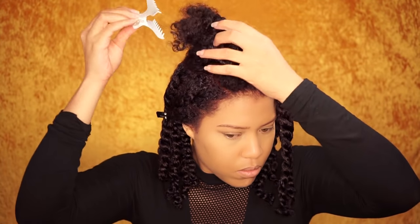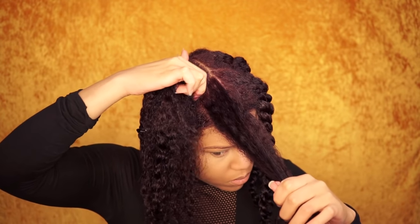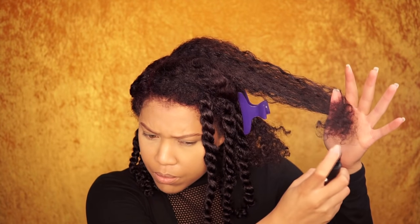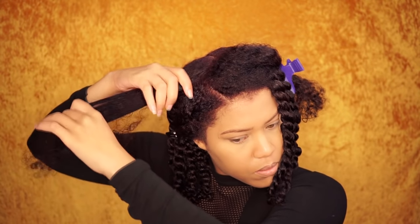I've already twisted the majority of my hair off camera, but now I'm going to show you how I use the products and my tips and tricks to achieve juicy twists. I start with the Coco Shea Spray and spray this all over my hair. This is also a great moisturizer for your scalp — spray it into your palms and massage your scalp and throughout the hair.